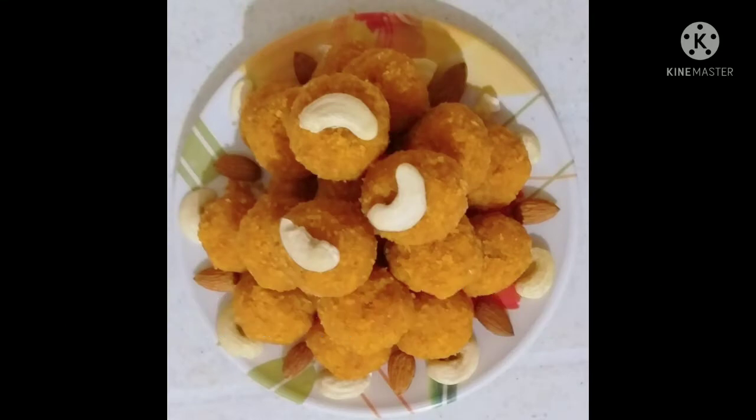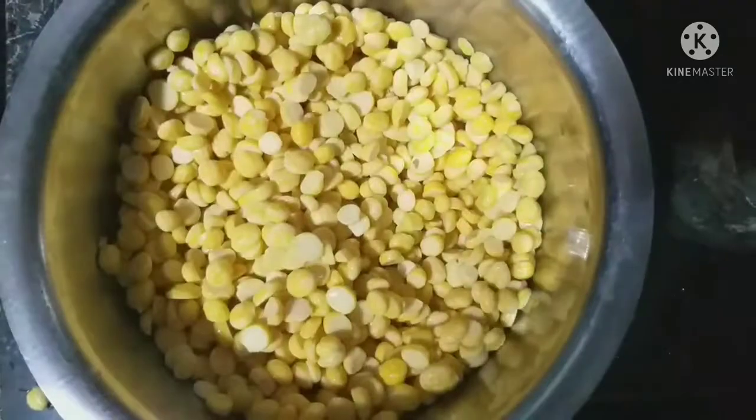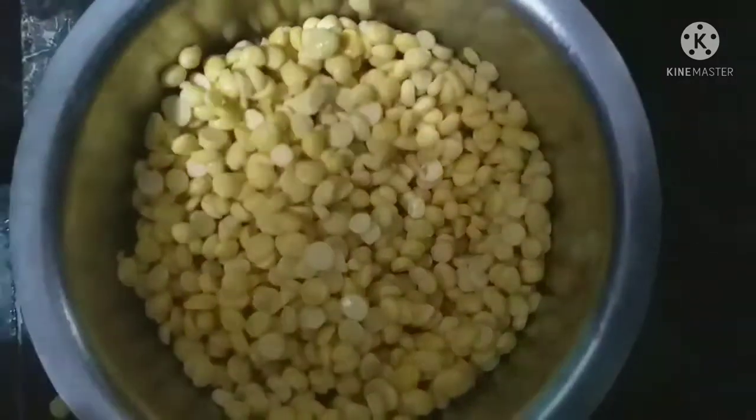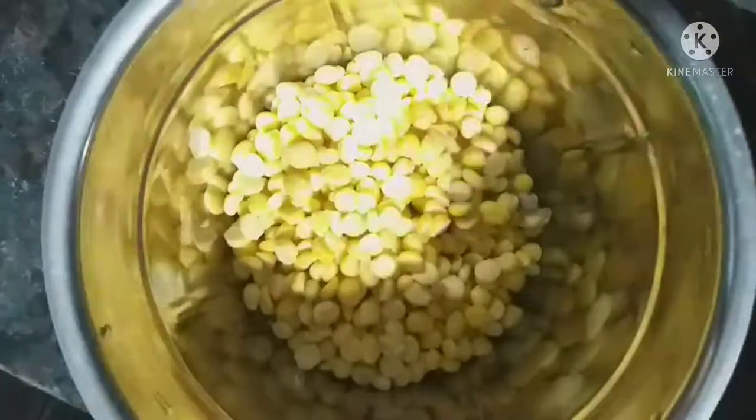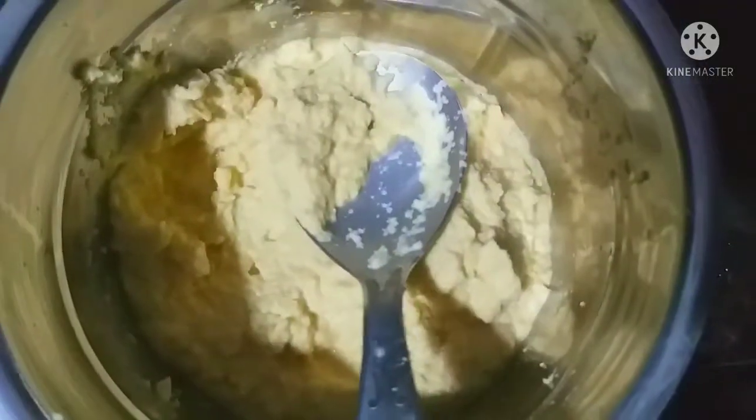We are going to make it in a bowl. First, we have to wash it in a bowl. Wash it, put it in a bowl and paste it. Look at the consistency in the video — you can put it in a bowl.